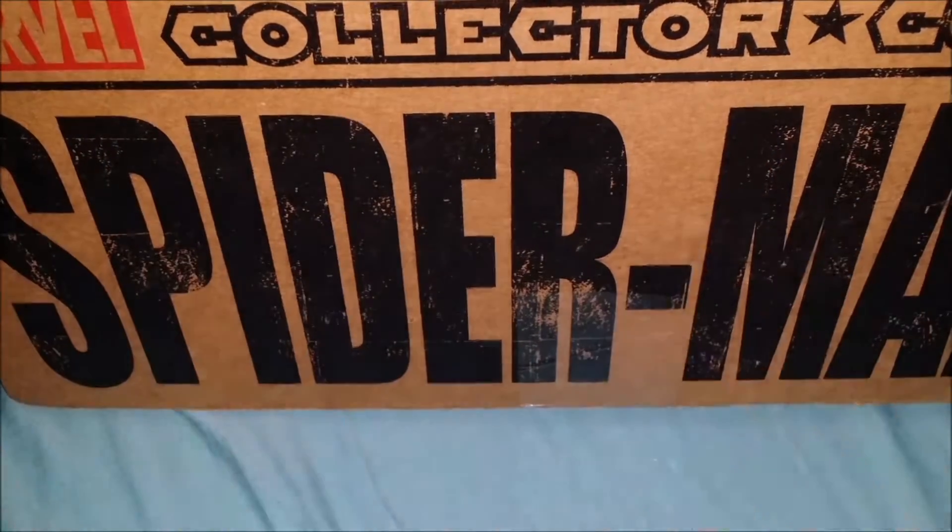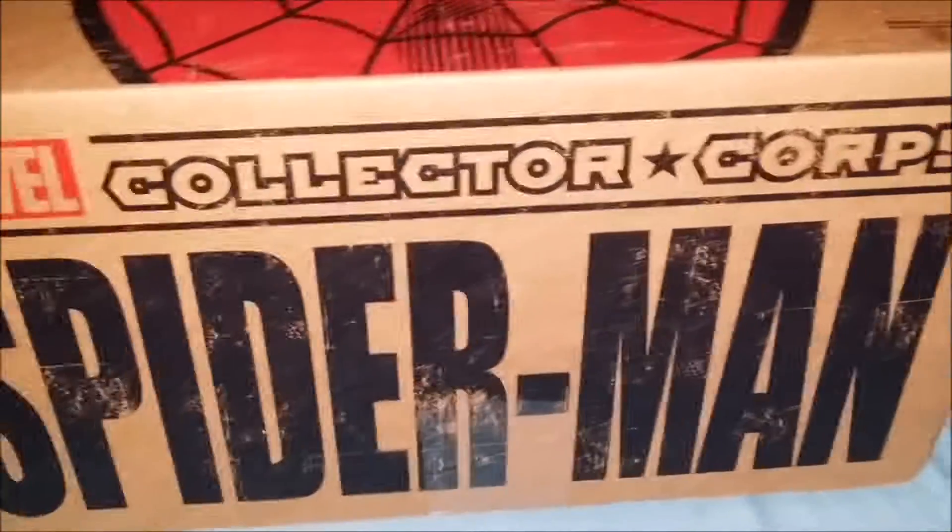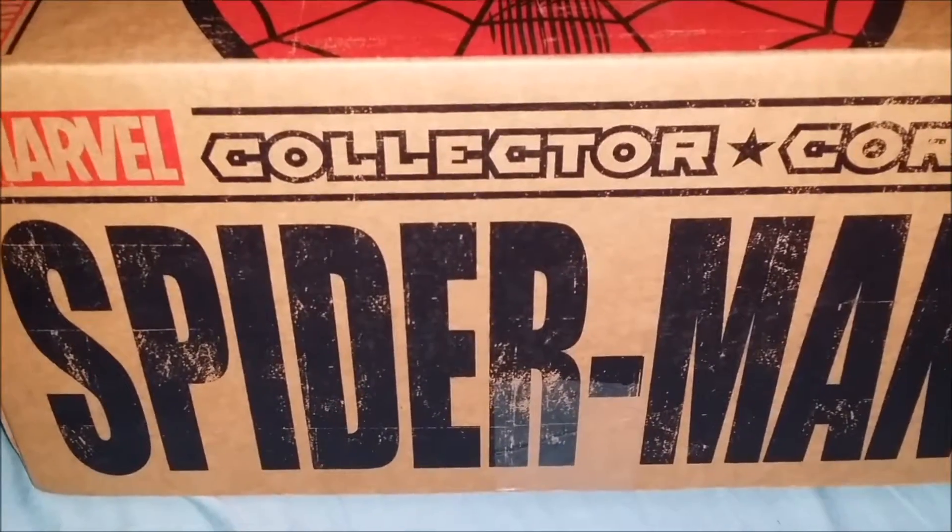Hi everybody, welcome back! Today, as you can see, we will be unboxing the August Marvel Collector's Core Spider-Man box. Let's crack this baby open and see what we've got — just as soon as I figure it out. There's the tape. Handy-dandy cutting tool in hand, and there we go.